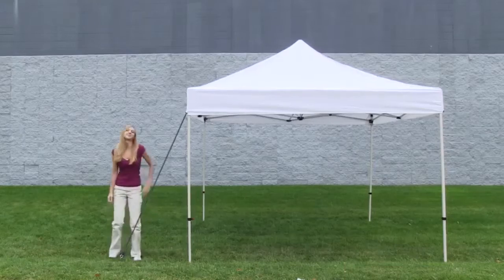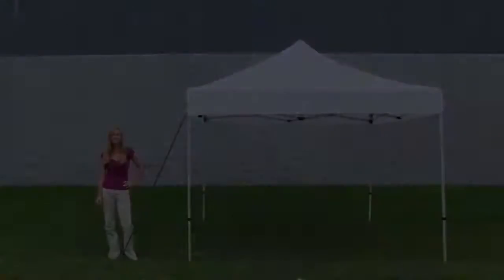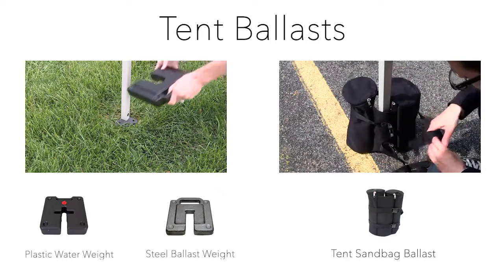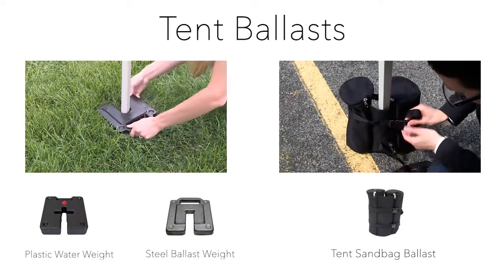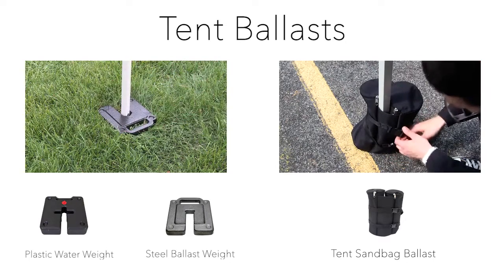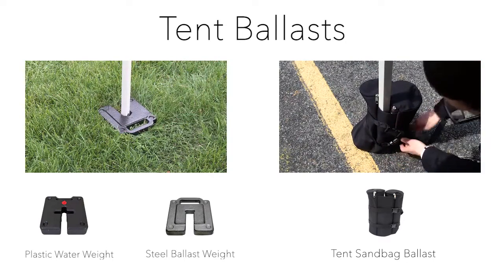Now you are ready to utilize the strength of the tent stake kit. To install ballast weight onto your event tent is quick and easy. Simply place the ballast weight's opening around the tent leg frame. Now you are ready to utilize the stabilizing strength of the ballast weight.